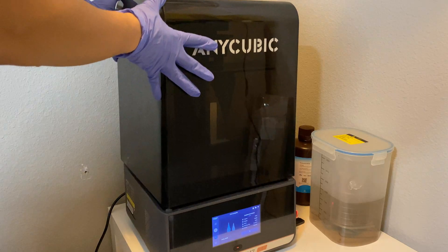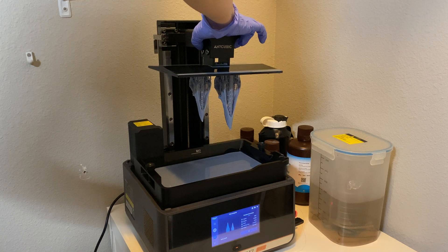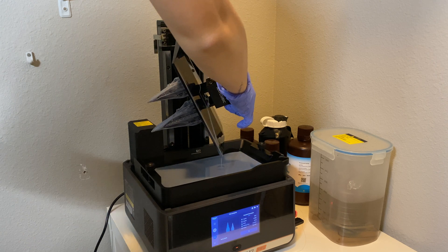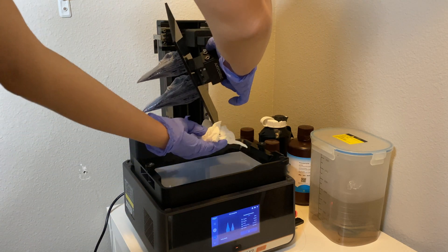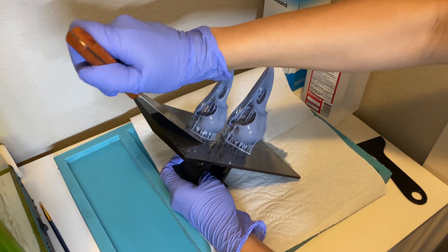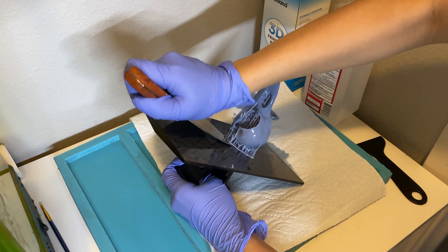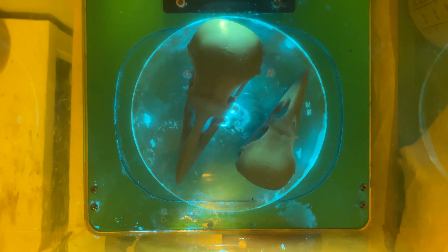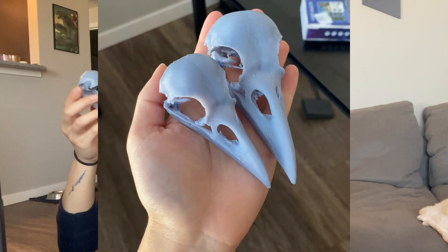Once the print is done and you're taking the plate off of the machine, you really want to make sure that the resin doesn't drip off the plate and onto any part of the machine or the screen. What I do is just lift it off, then carefully rotate it and let it drip off one corner, then paper towel underneath and bring it to my work surface. The high-speed resin is a little bit thinner than standard resin, so you're going to have to take extra care to not let anything drip.